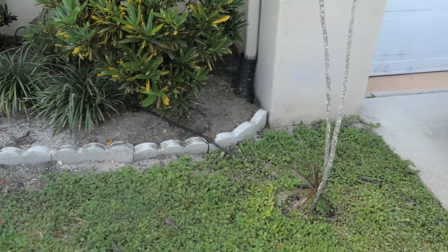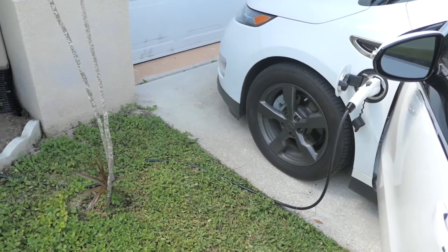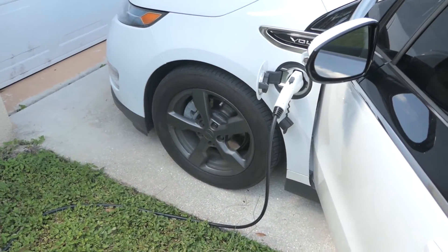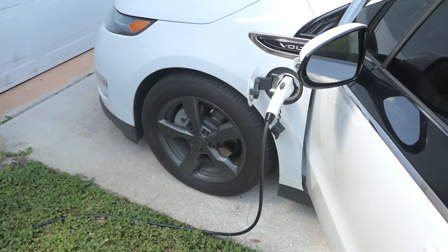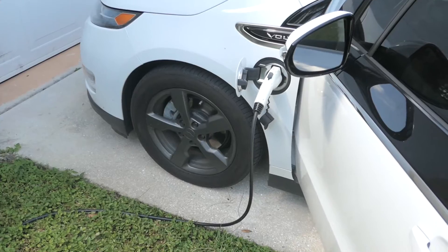Anyways guys, just a short update video on the charger. If you've got a Volt, I'd highly recommend it. There's a link in the description on Amazon where to get it. Thanks for watching, talk to you later, peace.